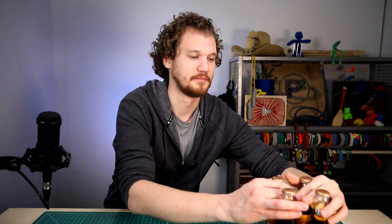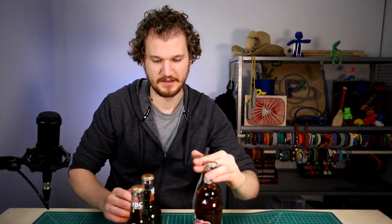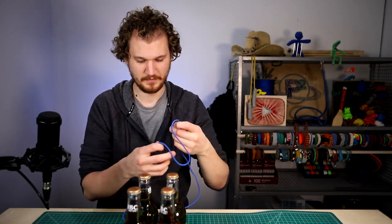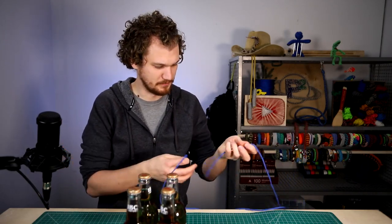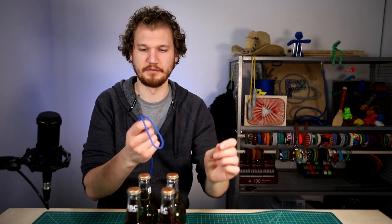So we'll take these out of the cardboard holder. Don't worry, it's just IBC cream soda. Then we'll take our cord — I've got about eight feet of cord here and I used most of that, but six would probably be enough too. I'm going to start in the middle of the cord.